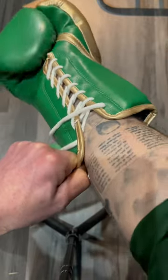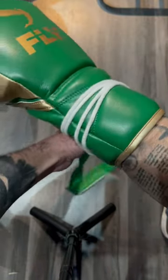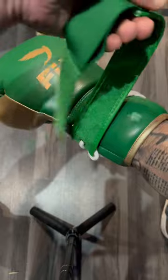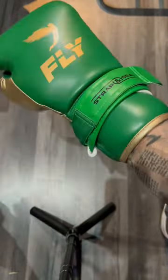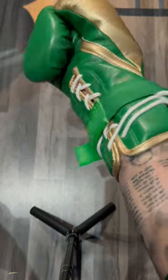Once you've done that, put your glove back on and wrap around the laces. Obviously I'm not wrapping these mega tight, just for the purpose of this video, but you can wrap the laces any way you want. And straight away, that's you turned your lace-up gloves into velcro — easy.